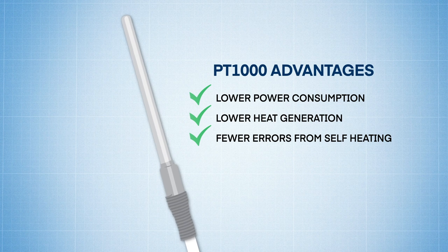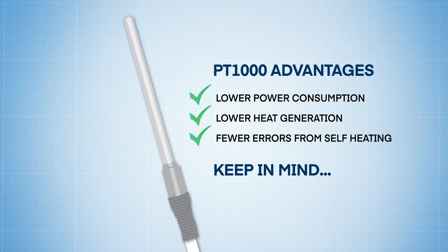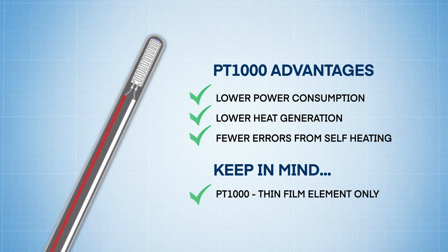Also, when comparing PT100 RTDs versus PT1000s, keep in mind that PT1000s are typically available only with thin film element construction.